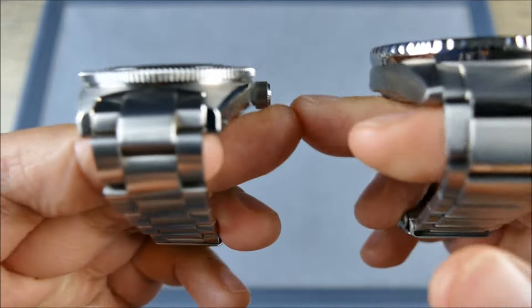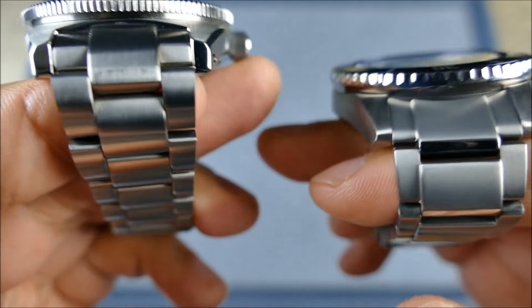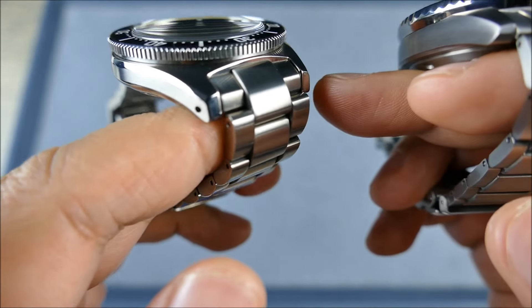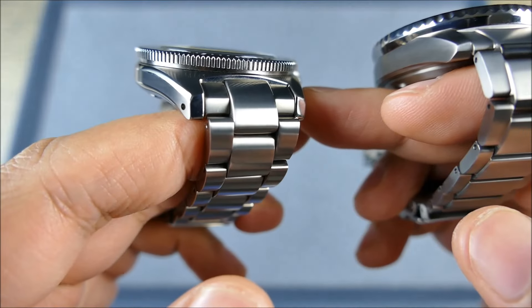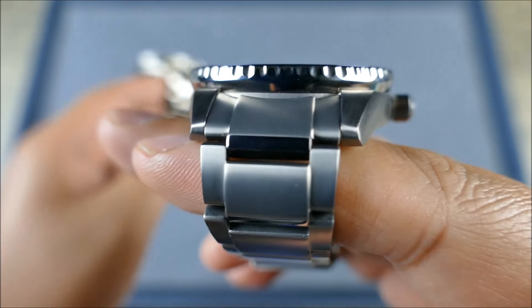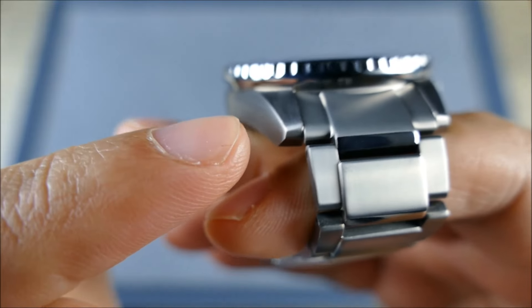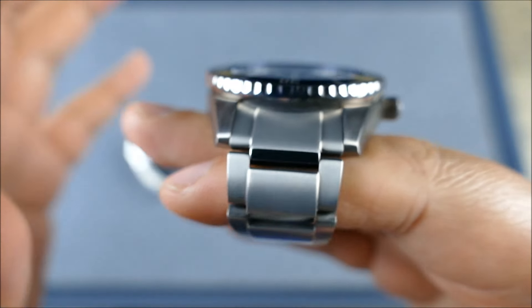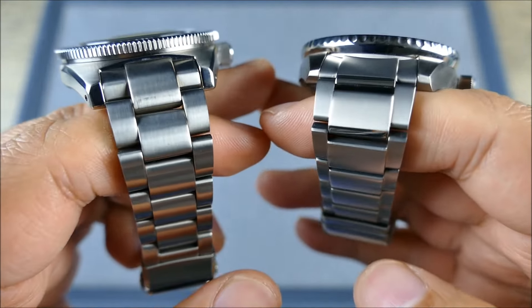Look at how sharp the execution is for the grip on the Seiko bezel versus how soft the execution is on the Citizen bezel. Look at how sharp the bevels are on the Seiko case — the contouring, that undercut bevel, the very nice sharp transitions. Now look at the Citizen case: very soft, rounded, not tight, not defined. It's like 720p versus 4K in terms of sharpness.